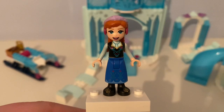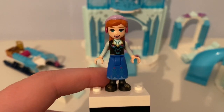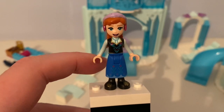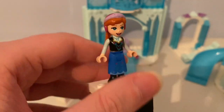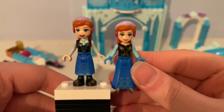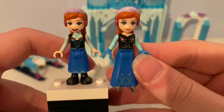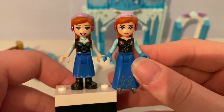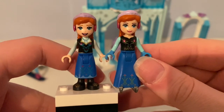Here is the new mini doll figure for Anna, who wears this medium skirt piece. I can see her black boots underneath. She does not wear any gloves and has her same hair piece mold. Comparing to the original mini doll figure of Anna, her face seems to be different, her top is different, and her skirt looks different too.